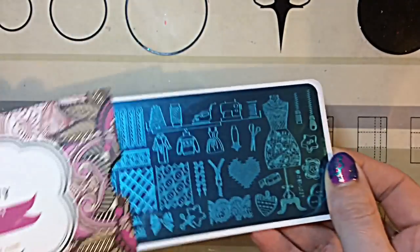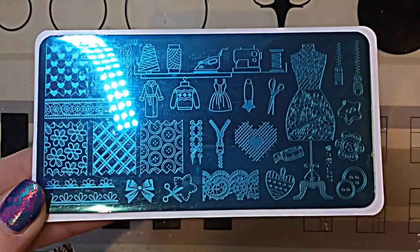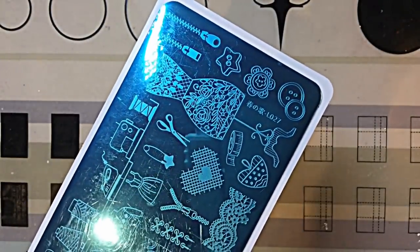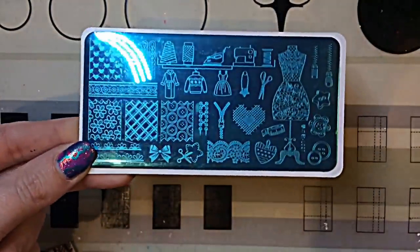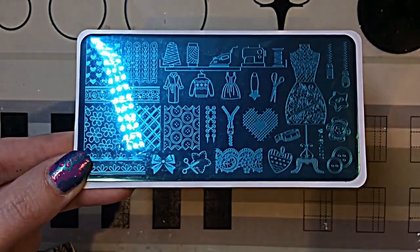This is the plate I'm going to be reviewing today and it's so gorgeous. I know Nona Philippa has reviewed it, and I've seen Mimi 35c do some designs using this plate as well, which you can check out on her Instagram page.